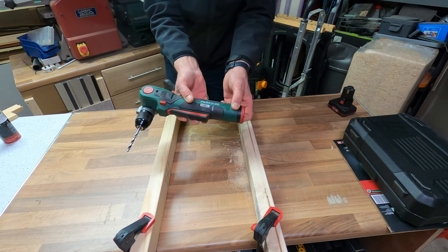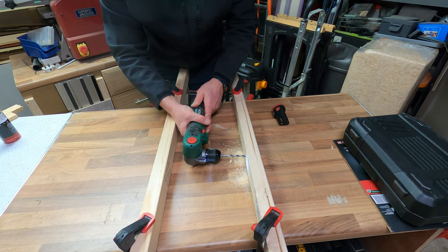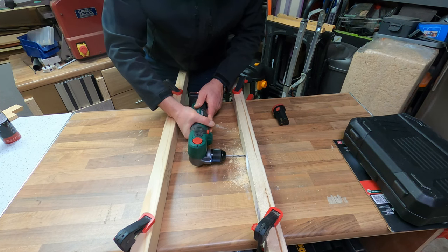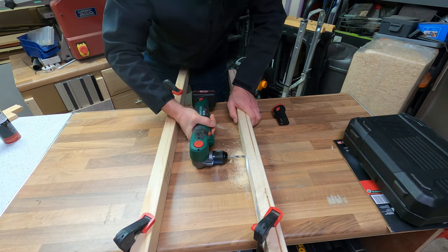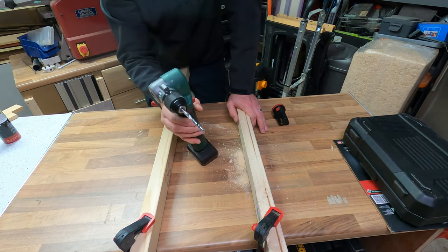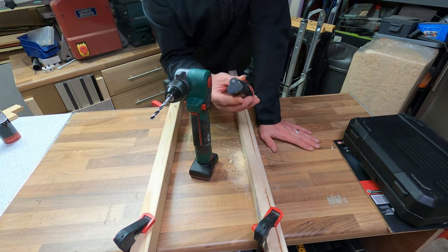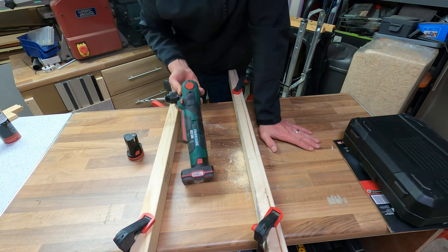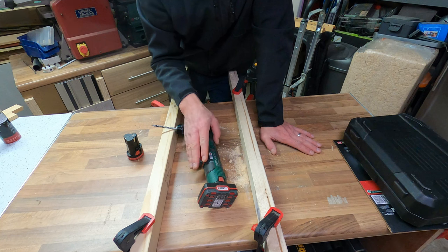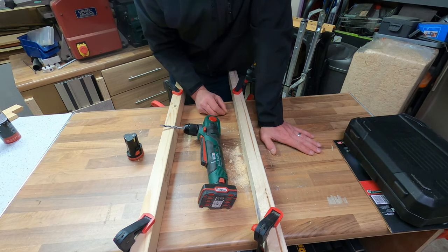Let's give it a try with the different, bigger Parkside battery and see if that makes any difference — I'm suspecting it won't, but let's see. I'm not sure if you could pick it up on the camera there, but it was a lot better. Now, this battery had been fully charged before I did the test, so it's not that the battery had less power — but obviously the bigger battery produced more torque when I was drilling. It definitely felt quicker and a lot more powerful in my hand with the more powerful battery on it.